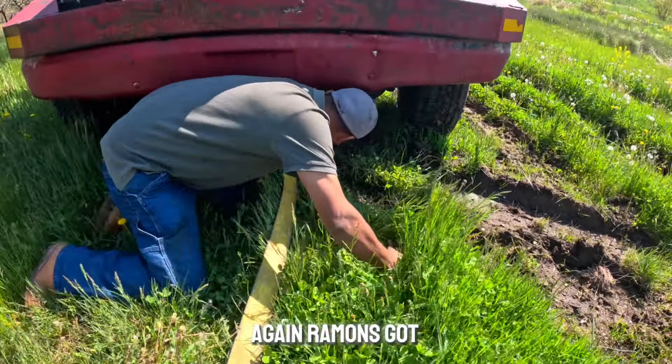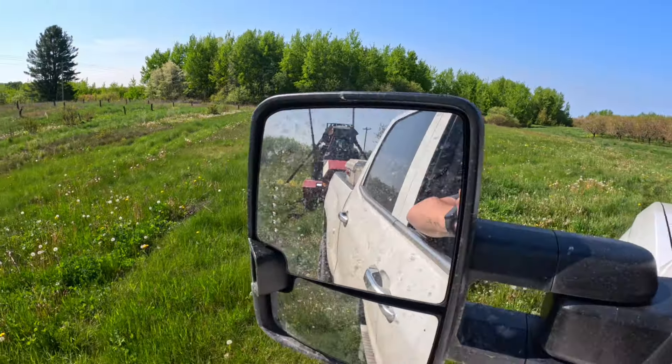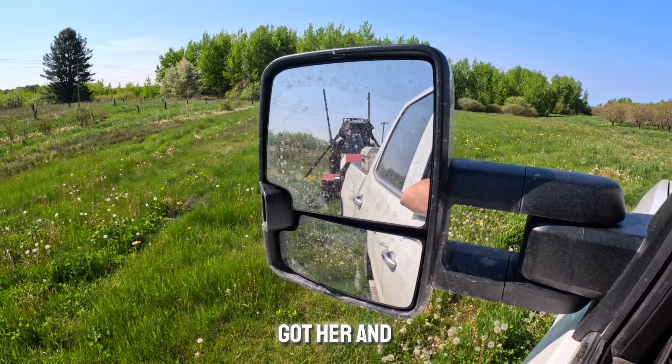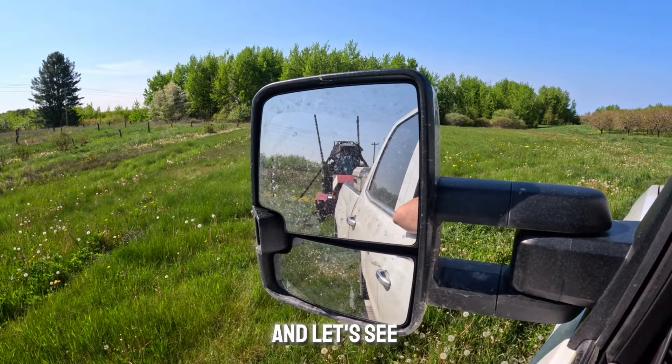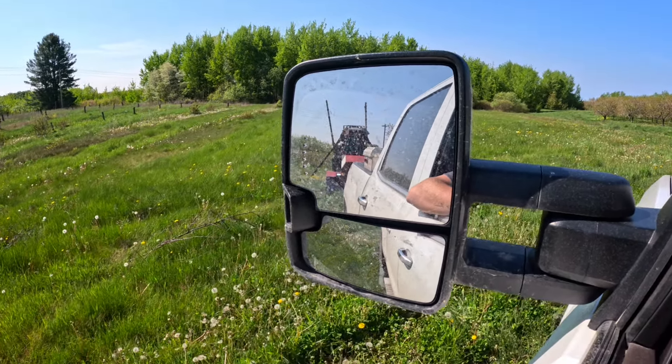So we're going to hook her up to the old dirty max here and see if we can get her out. Got her in four-wheel drive and we'll give her a yoink. Oh yeah, easy peasy! Hey everybody, if you like what you see don't forget to like and subscribe to support the channel.